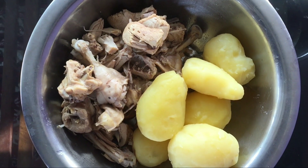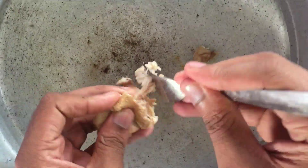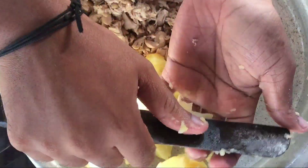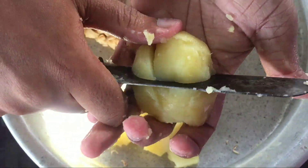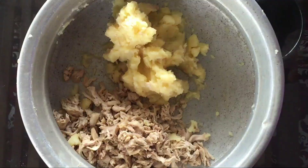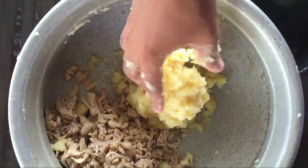Cut the chicken with a medium heat to cook. We put 3 foods in the chicken too. Then steam the chicken in the utensil.